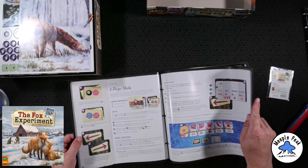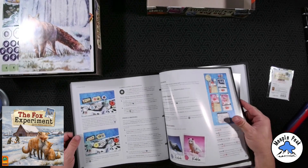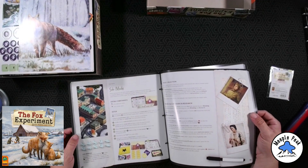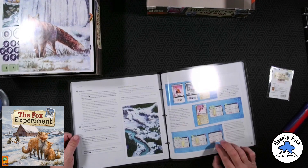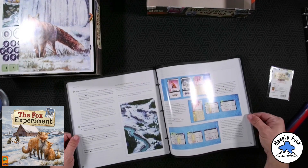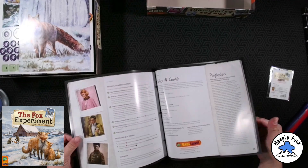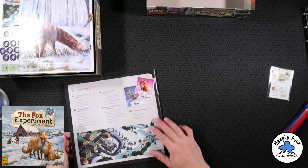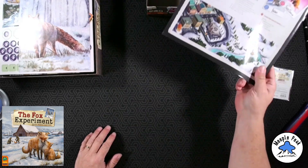Two-player mode. Solo — there you go Bradley, another solo game for you. There's an appendix and a turn summary. Nice. We'll see what else we've got in the box.